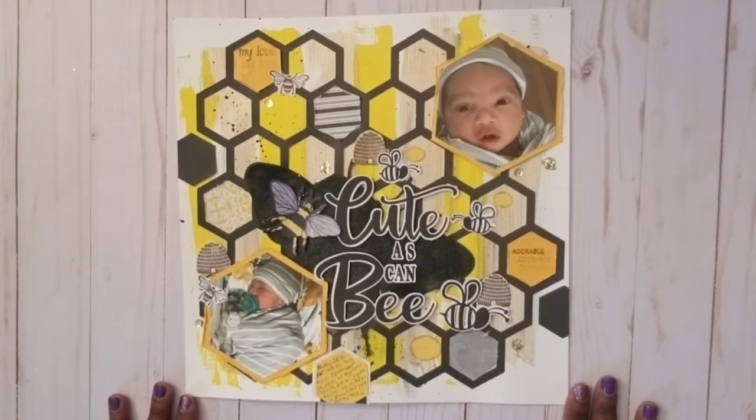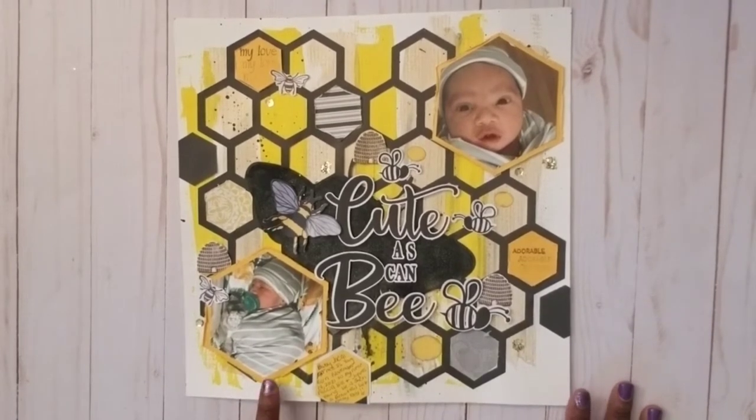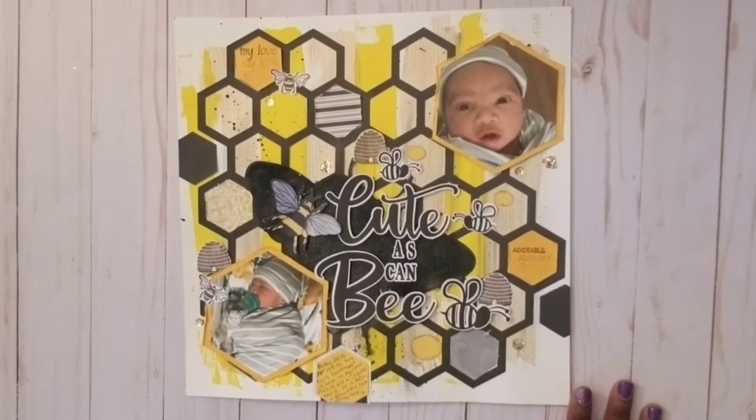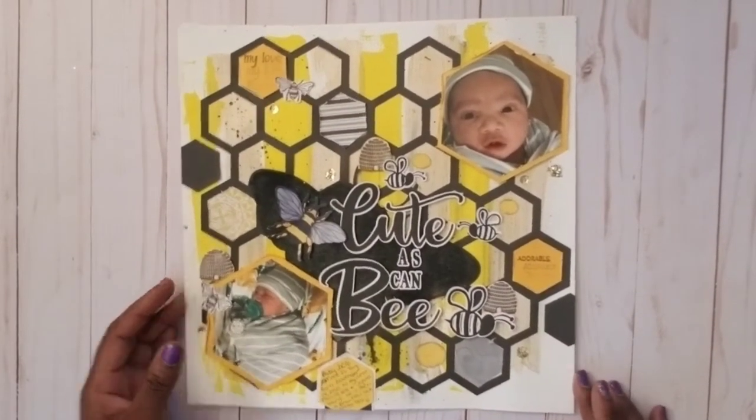Three, almost four months old now. This was actually the day after he was born. Anyway, this is the little baby that you're seeing. I'm talking so low because I'm doing double duty babysitting.